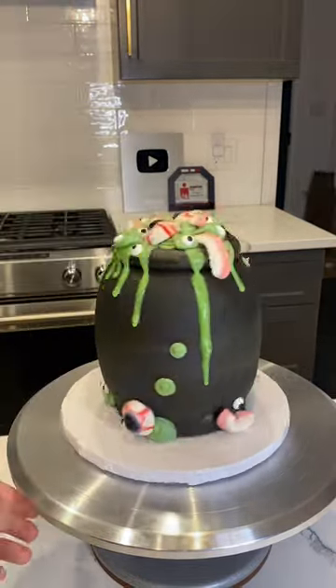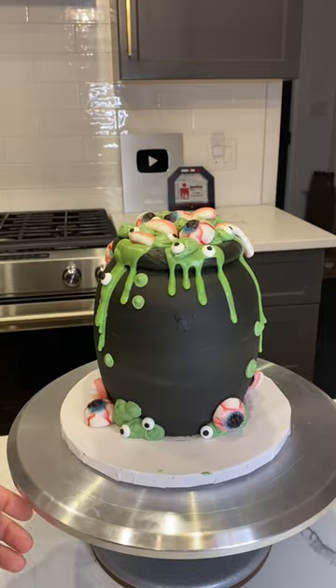There you have it, the classic witch's brew cauldron, but rather than tasting like actual eyeballs, it's a nice rich dark chocolate cake.